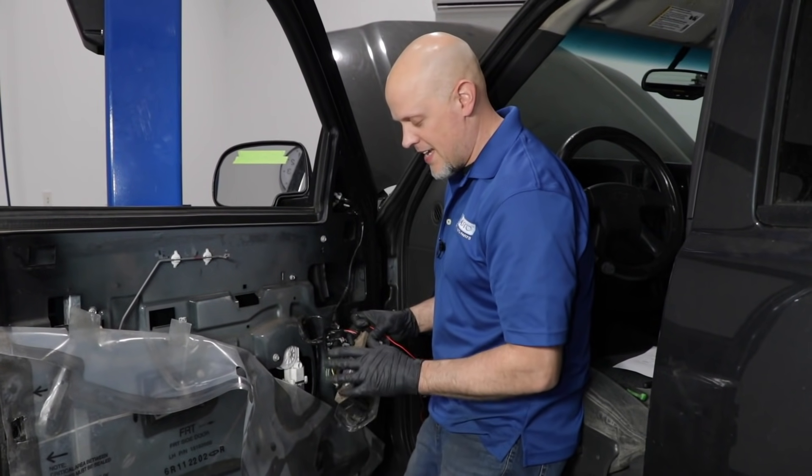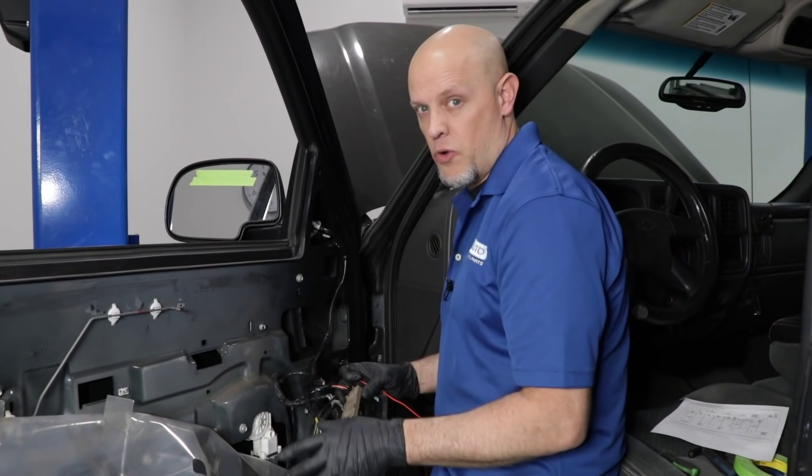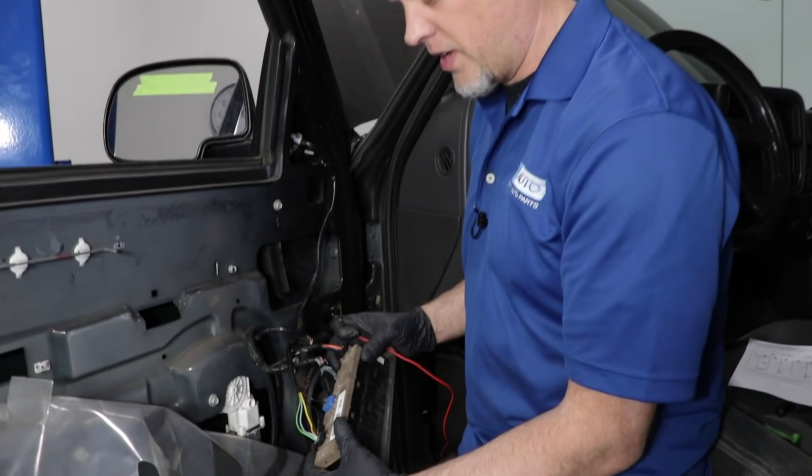So that being said, you need power and ground for the motor to work in one direction or the other.